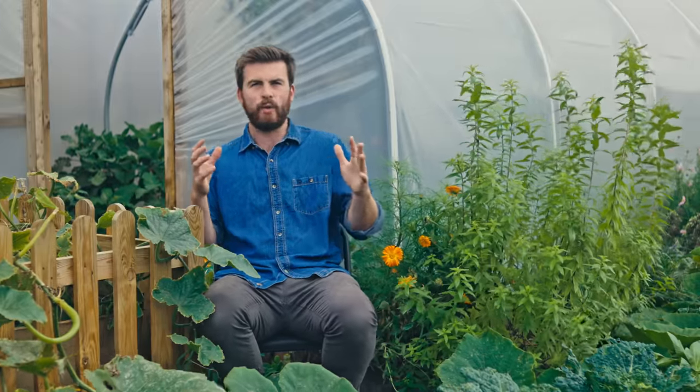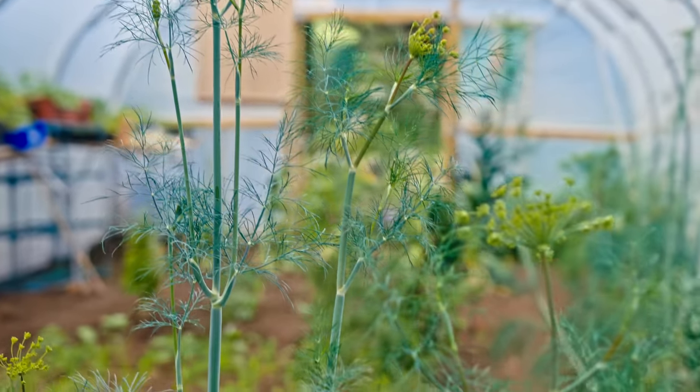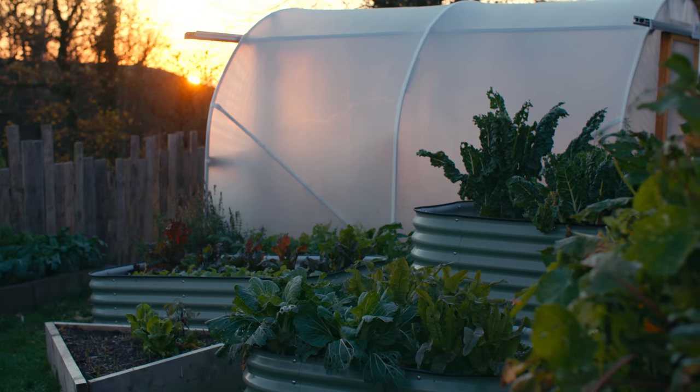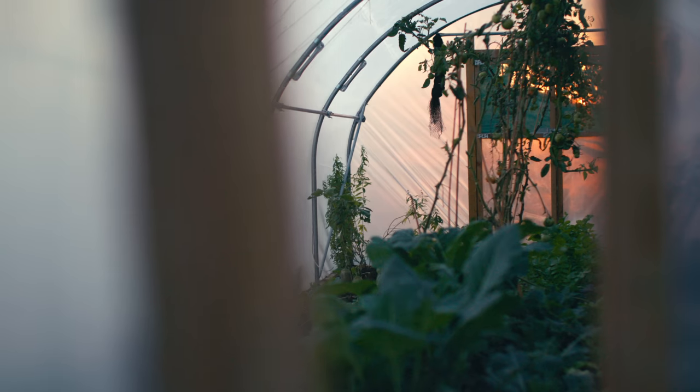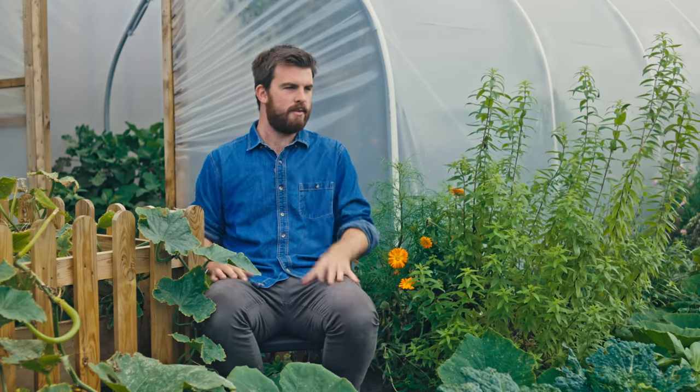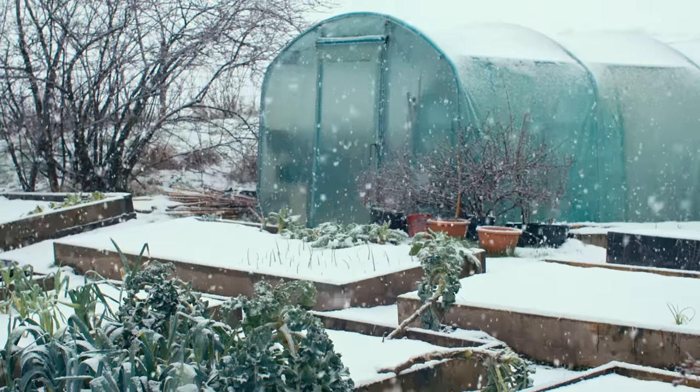The other thing I love about having a polytunnel is that over winter I have almost like an outdoor indoor office. It's a nice bright space — I can take a flask of hot chocolate inside, use a potting bench like a workbench. It's just nice to have somewhere you can still be protected when outside it might just be way too grim.